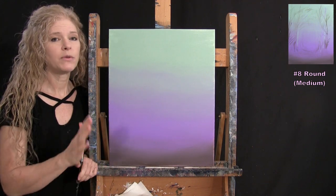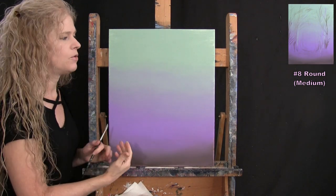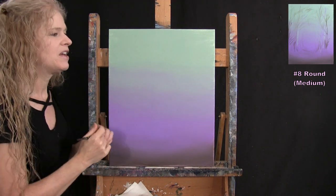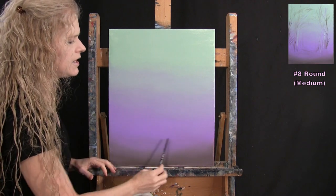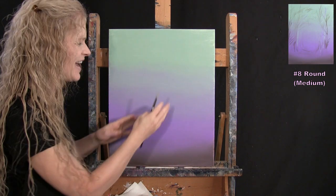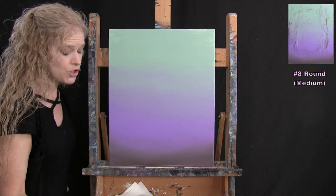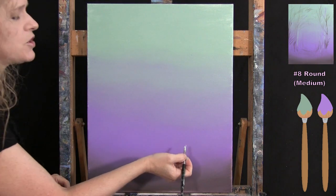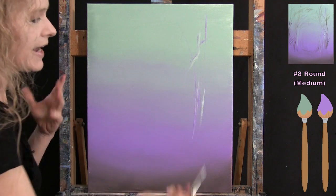For these background trees I want them to give depth to the forest, using the background colors to create the illusion of tree trunks and branches far in the depths — soft, muted, and almost out of focus. I want to be careful not to put too much in the middle, since I want a focal point with the fairies. I'll concentrate trees on the left and right sides.